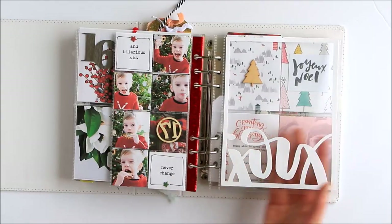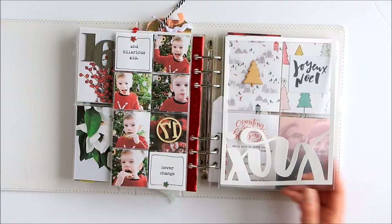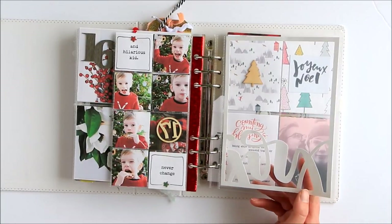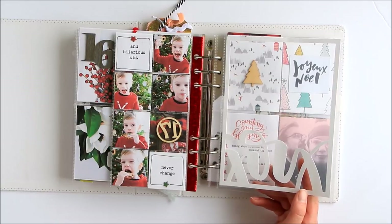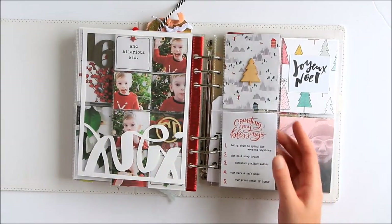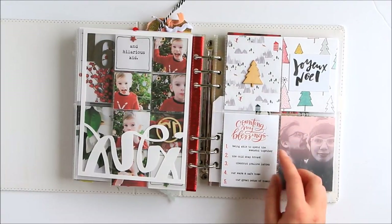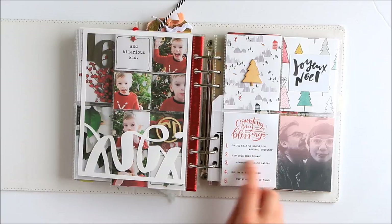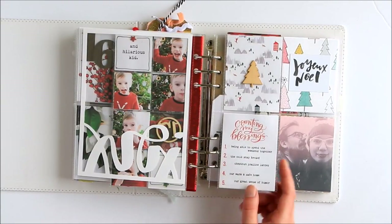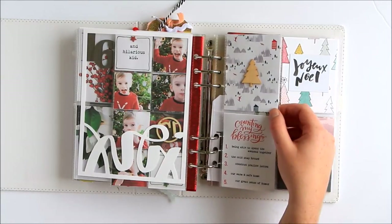This 'joy' was a cut file I designed and you can get for free on paperandspool.com — just go to free downloads or something like that and get it as a PNG and I think a Studio Three file if you want to do something similar. Then counting my blessings — I like this card. I actually used the digital version so I could type the words in Photoshop. I got a typewriter for Christmas so this year I'll be using my typewriter a little bit more.